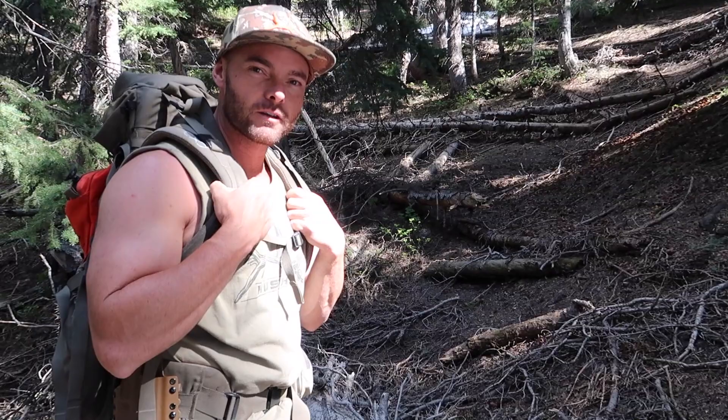Always fun checking cams, guys. Hopefully you guys are getting out doing some summer scouting. If everything goes right, I'll be doing this again somewhere for whitetail over the next month to month and a half. For now we're going to focus on high country velvet bucks.